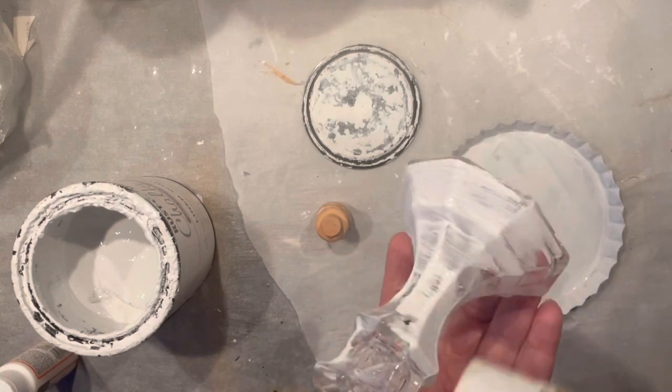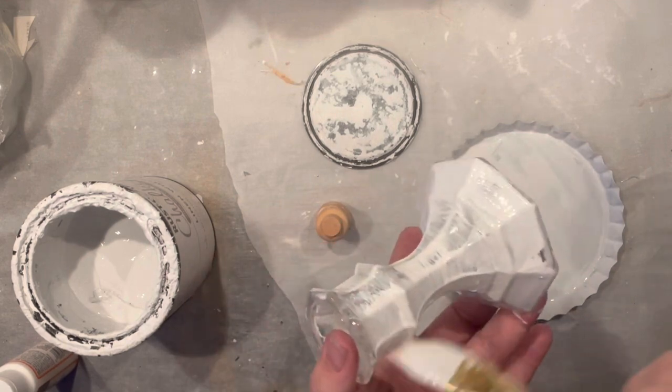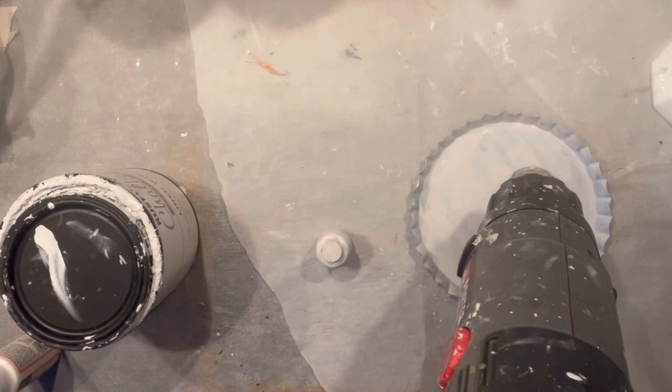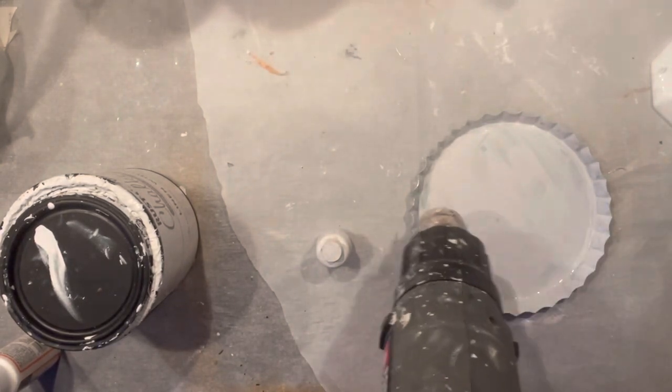The truth is, I actually like the way the glass looks right now. I don't think I'm going to be really hoping for much of a crackle, but let's just see. A little bit of action with the heat gun, because obviously that's what forces the paint to crackle.